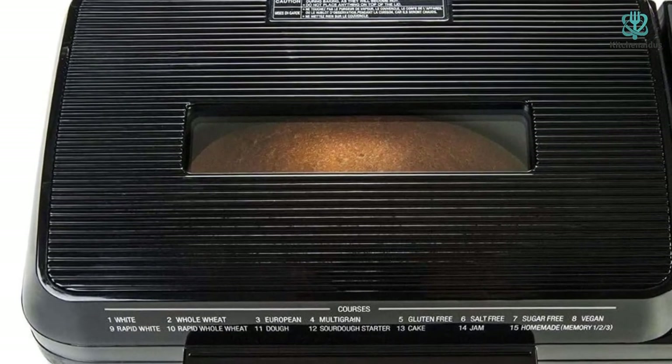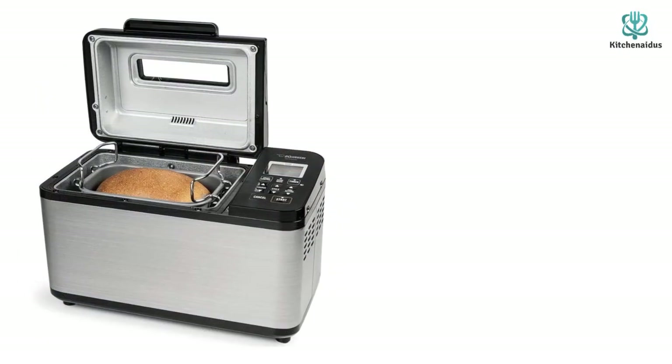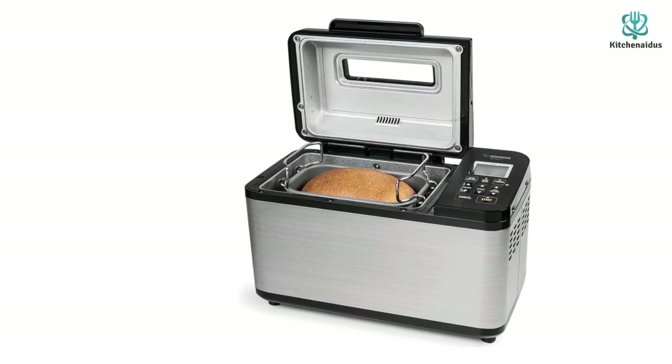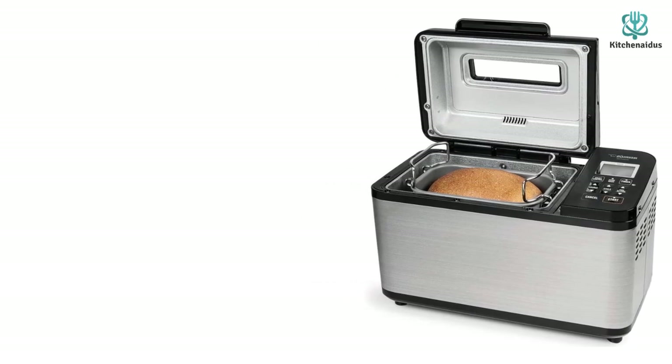The baking pan can hold up to a two-pound loaf, and there's an additional heater on the lid to ensure even baking. Keep in mind that while well worth the investment based on performance, this machine is a lot heavier and bulkier than other options, so it will work best for those with ample counter space.